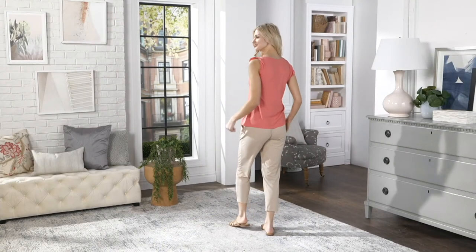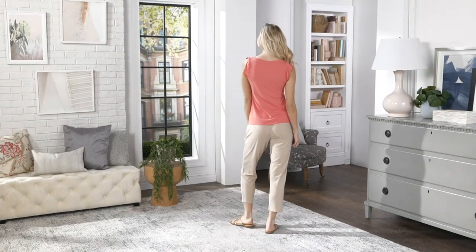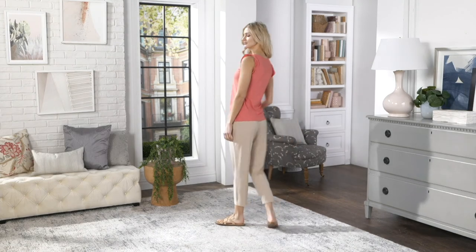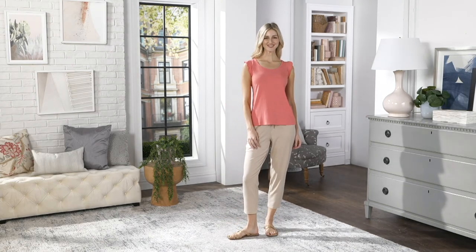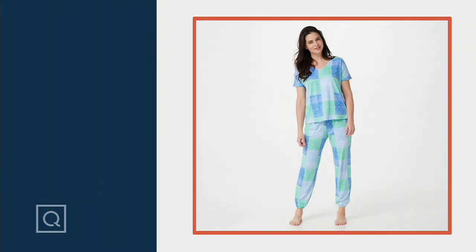What I want to take you through next is one more piece from this collection, from this seawool. This is kind of like a little capsule collection — it's a fabric that we tried for you to kind of test the waters and see how you like it. It's a really fun fabric to work with because it's kind of in the world of sustainable fabric. So still to come in our...